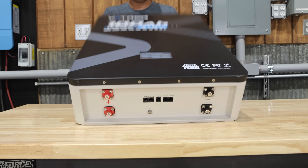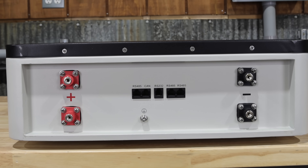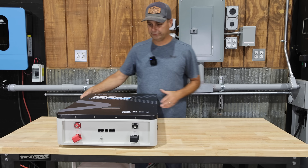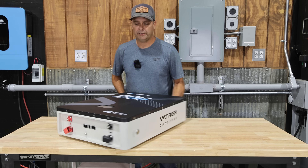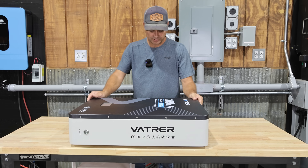If we look at the bottom of the battery, you will see the communication ports and the battery connections. I'm going to go ahead and turn this off, and then we'll probably open it up and look inside to see what the build quality looks like.